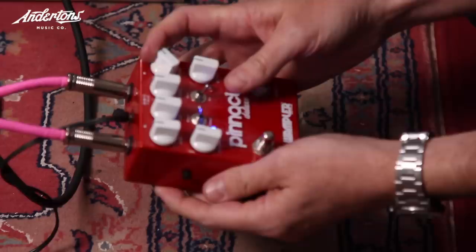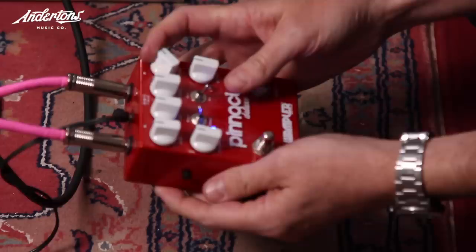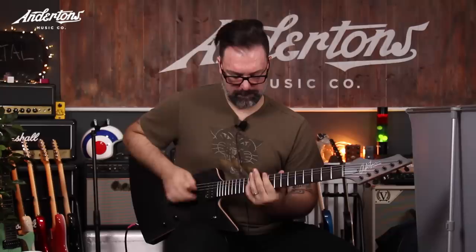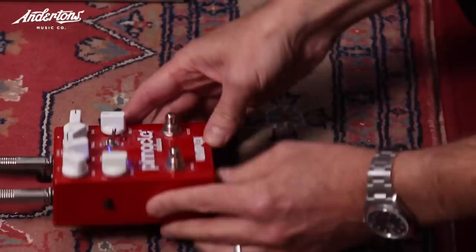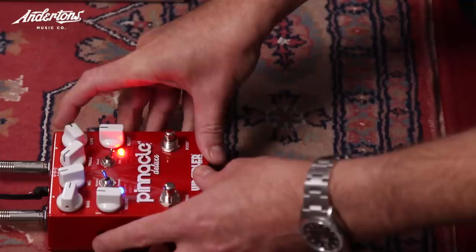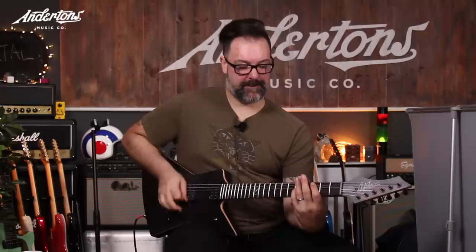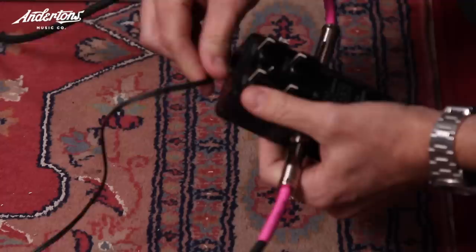Rob immediately likes the next one. It's got a real present quality, but he asks for less treble and less gain. He agonises: 'It's so on the edge of being terrible or great.' Ultimately he says yes.